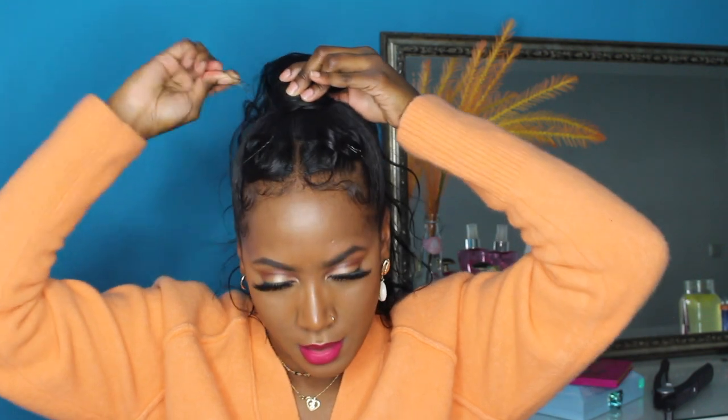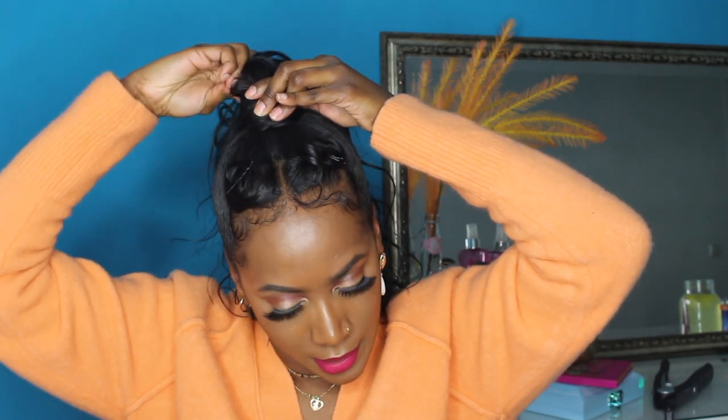For extra security, I like to take a bobby pin and pin the back of the hair down. And there you have it — this is how we create a high ponytail!